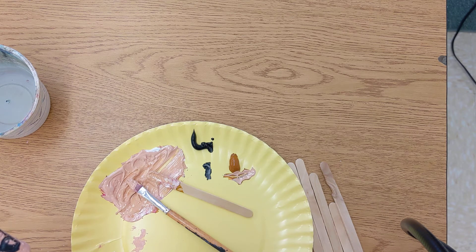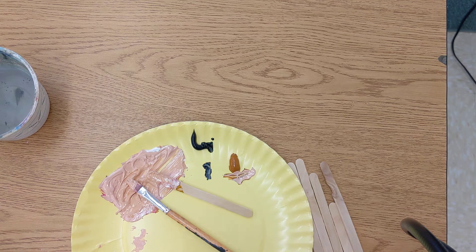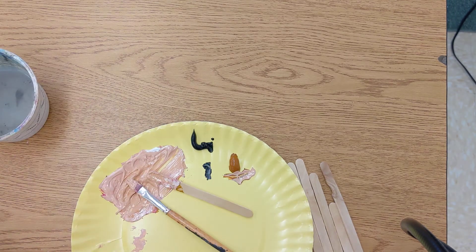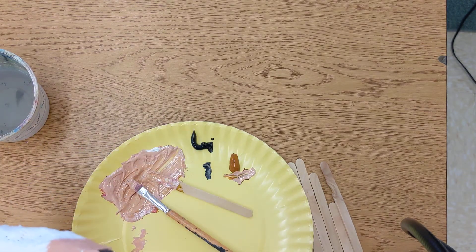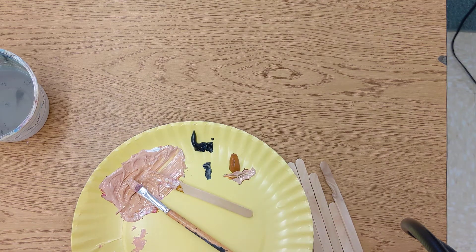If you ever want to switch colors, you can use the water to wash it out. You do want to dry off the brush though — it's pretty important to dry off the brush before you paint. You don't want this paint to be too wet; if the paint is too wet it's not going to come out as a nice thick coating that we want. So that's an idea for the hand — I've got some fingers on there: one, two, three, four, and there's the thumb on that side.